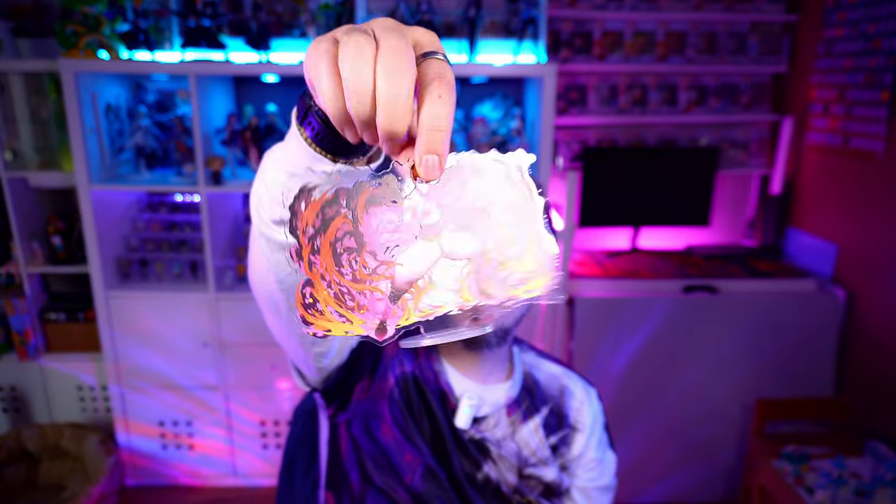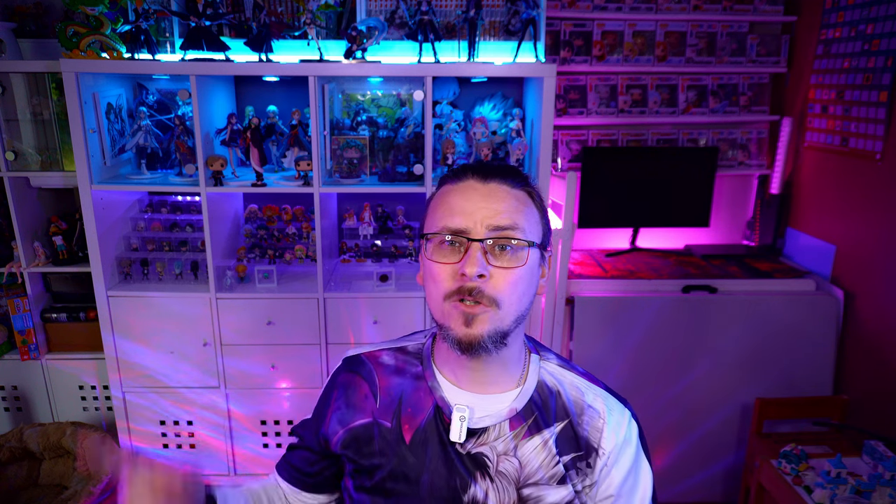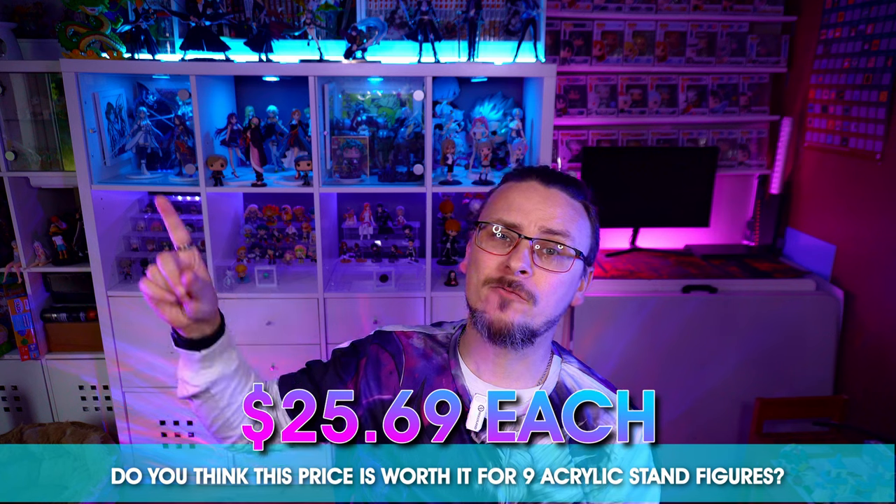There we have Hisoka and there we have nine acrylic stand figures. What did you think of them? Do you think they were worth the total price I paid, which I'll put up on screen? If you liked any of them, let me know in the comments which one was your favourite. My name's been Daniel, this has been Twisted Geek — here come the peels, enjoy them.